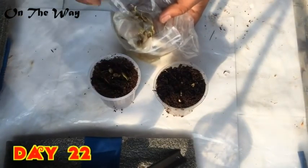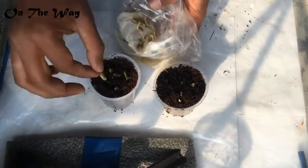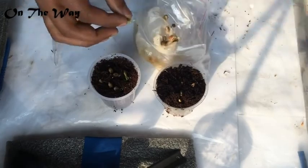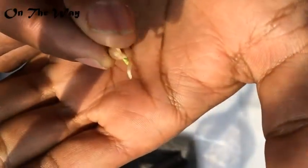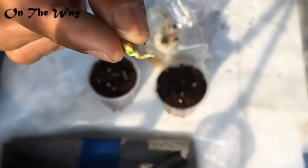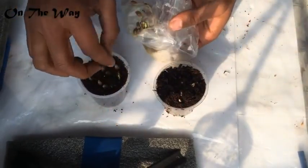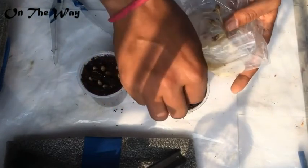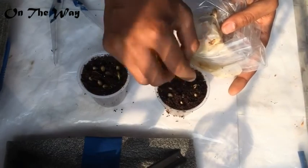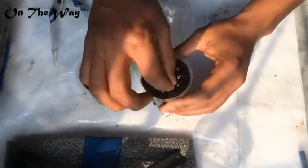Now it's time to plant them in the coco peat I have prepared. You can see the nice long roots. I have prepared two cups of coco peat and I'm placing the seeds inside. Place the pointed end downward, because the root always comes from that end.